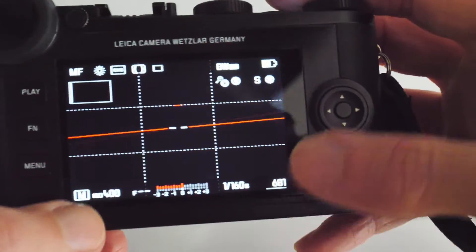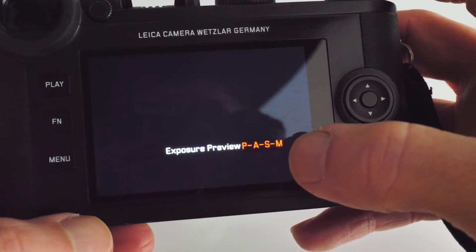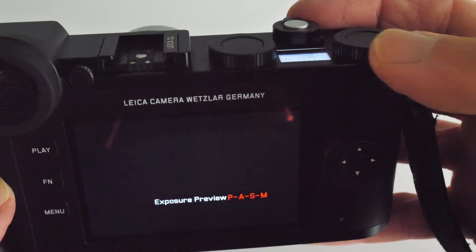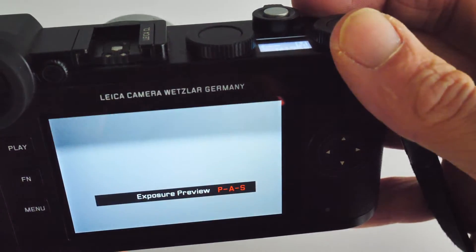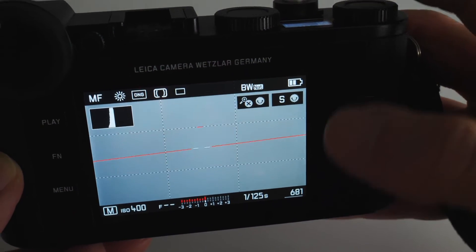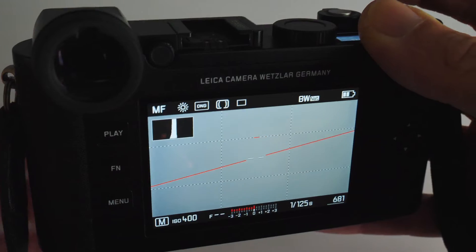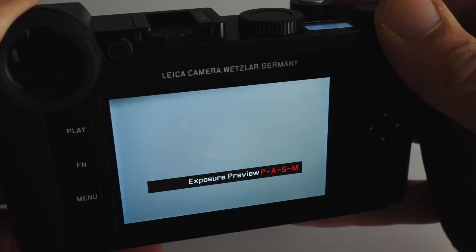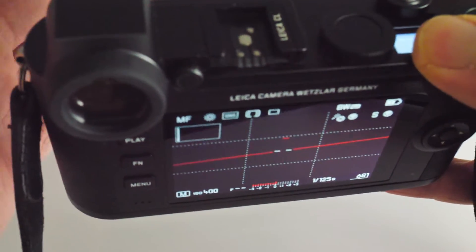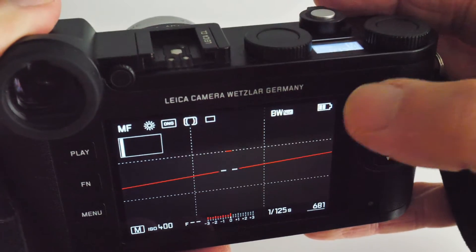I tend to shoot in PASM mode, which is exposure preview mode. But you can also roll the top right dial across to get PAS mode. I shoot in PAS mode if I'm using flash, because that lets you kind of see in the dark regardless of conditions. In standard PASM mode, you can see the exposure you'll get with your current camera settings — this is what I use 99% of the time.